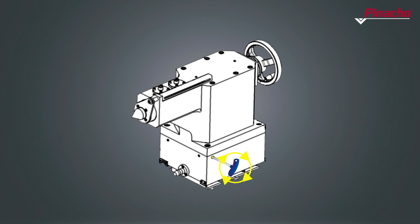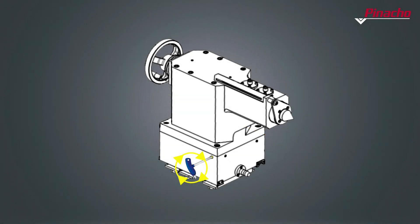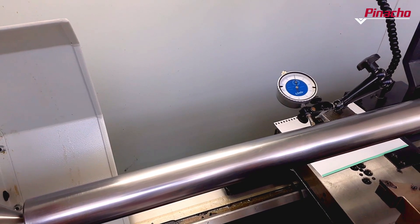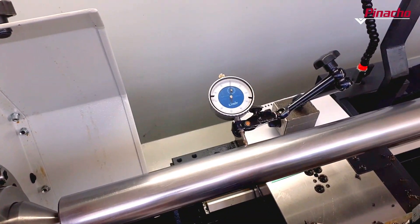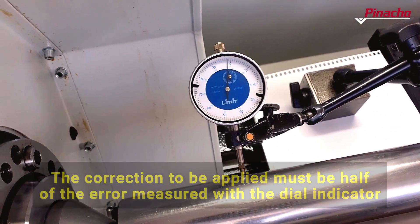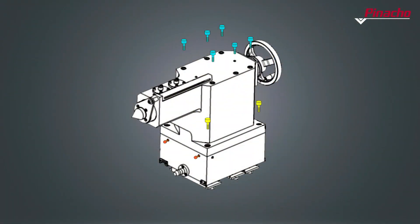If we want to move the tailstock towards the operator, we must loosen the bolts at the rear and tighten the bolts closer to us, and vice versa. After the adjustment has been made, we will check again with the dial indicator to verify that the deviation has been rectified. We will repeat the operation as many times as necessary until we get a level of deviation that meets the standard.